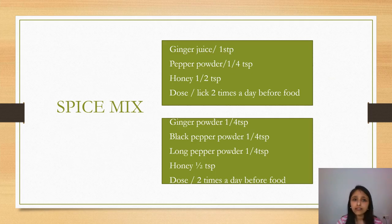Another combination is the spice mix: take ginger juice, pepper powder, and half a teaspoon of honey, and lick this two times a day before food. You can also take equal proportions of ginger powder, pepper powder, and long pepper powder — a 1:1:1 ratio — around two to three grams with honey, two times a day. This combination is called Trikatu in Ayurveda, a very powerful herb for removing excess phlegm and mucus, balancing kapha, and boosting digestion.